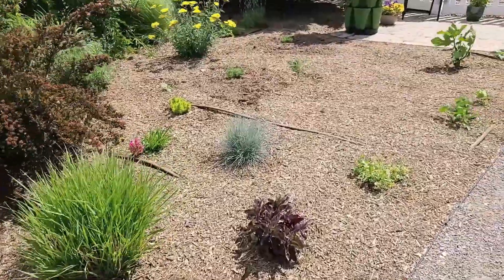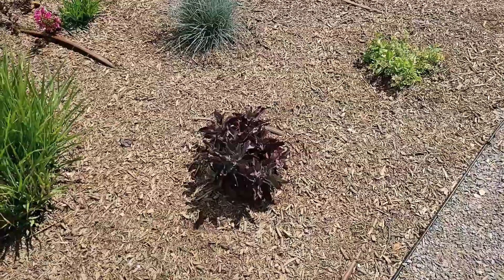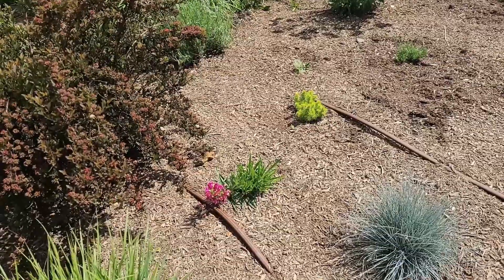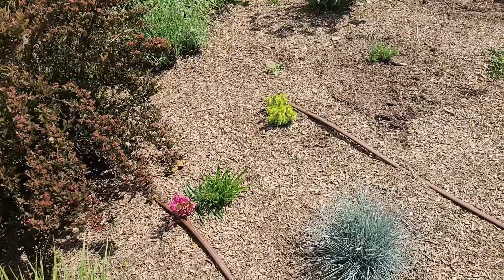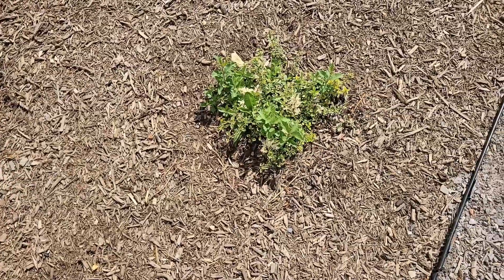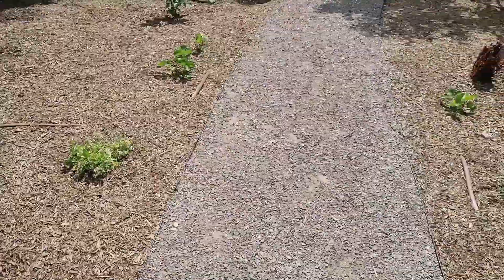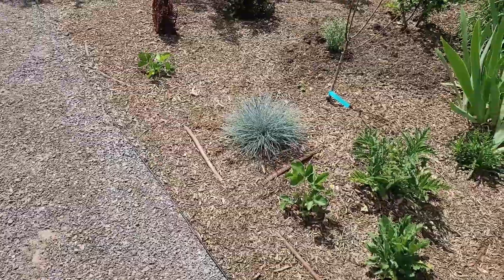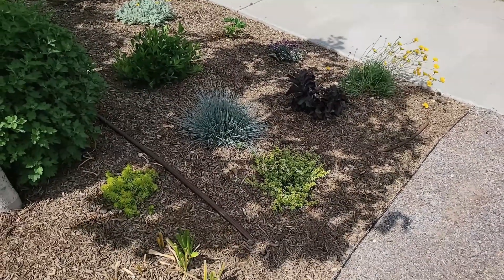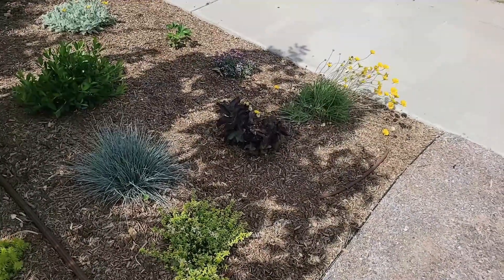Another combination that I've repeated in different areas of my yard features my little burgundy sedum, my blue fescue, a little penstemon that blooms early in spring, the Angelina sedum — which is one of my favorite sedums — and a variegated thyme. I've repeated this combination in several areas of the yard, and here it is again with the yellow Angelina sedum, the variegated thyme, the blue fescue, and the fall-blooming sedum.